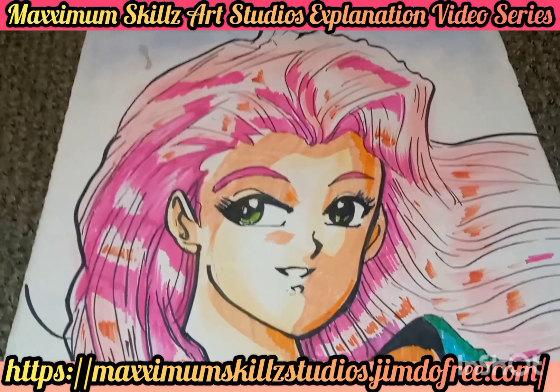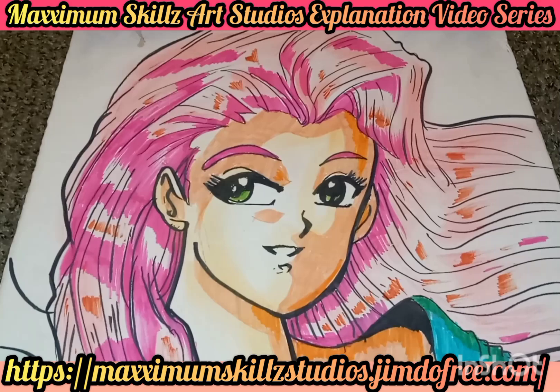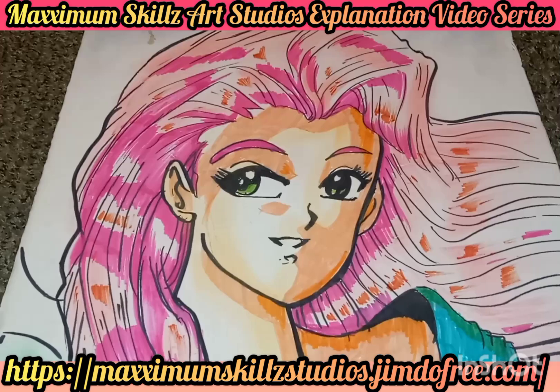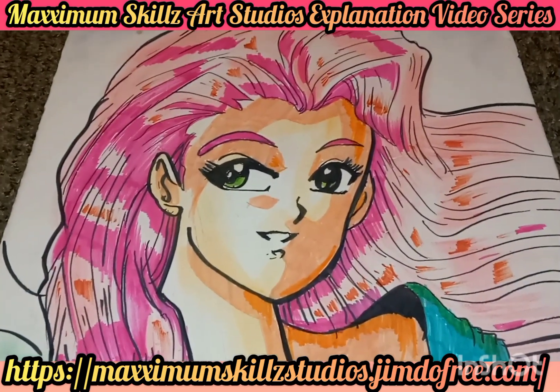What is going on people, this is your boy Sketch, aka The Artist, coming to you live in living color. We are taking a look at an awesome anime illustration of one of the characters from one of my greatest creators and companies of all time from the 90s.